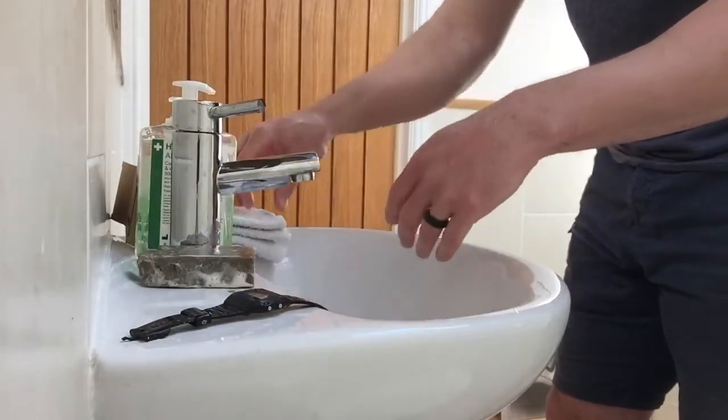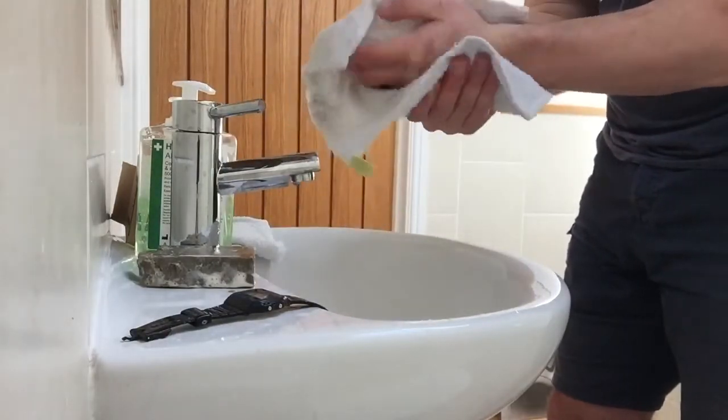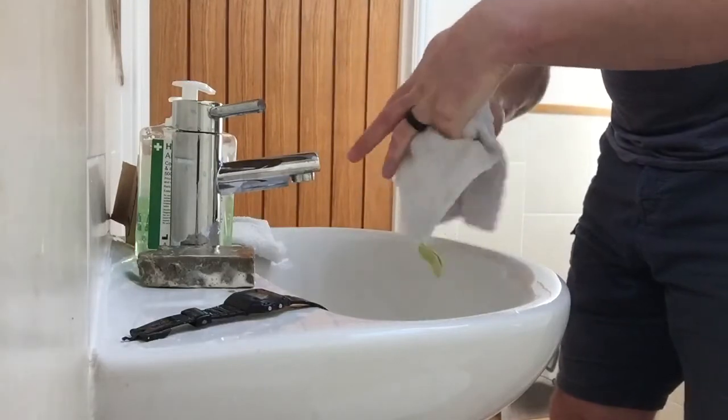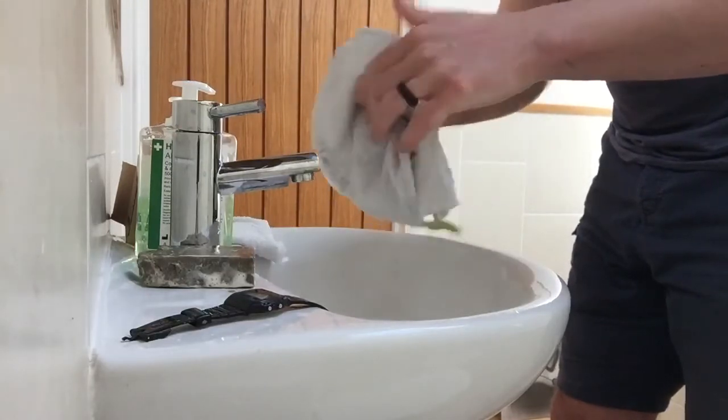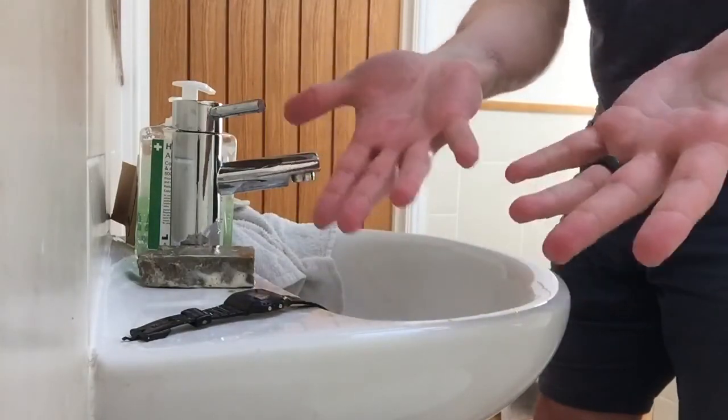Tap off. The next most important thing is making sure your hands are thoroughly dried afterwards. And there you have it — you should have clean hands.